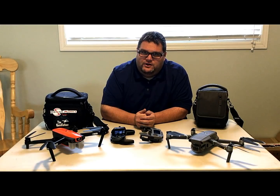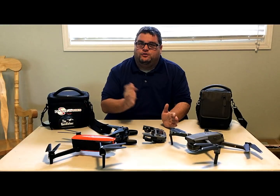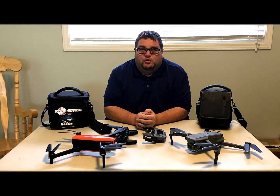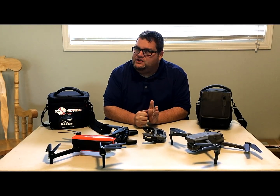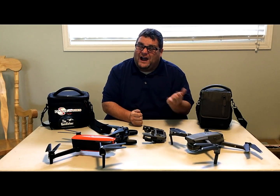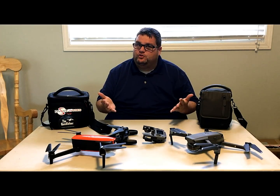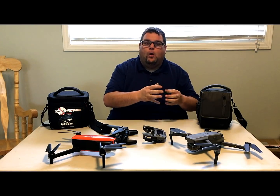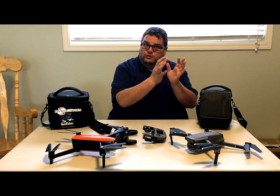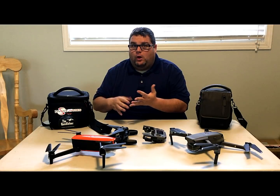People who argue DJI versus Autel sparks up a great memory for me — it's like PlayStation versus Xbox, Mac versus PC, or iPhone versus Samsung. Every one of them has their own special unique qualities that make consumers loyal to that specific brand.